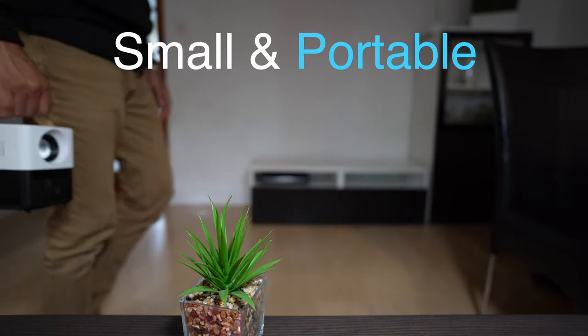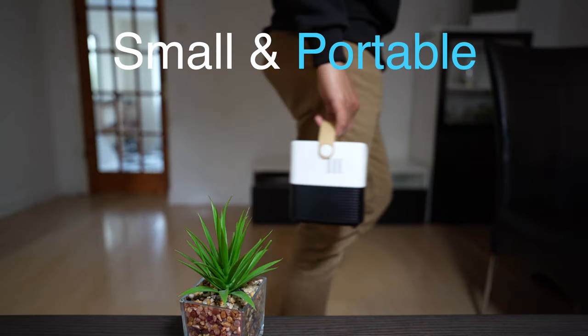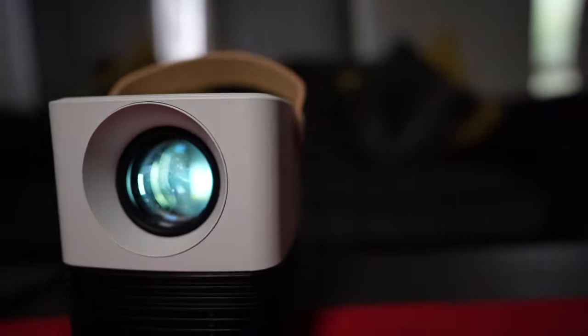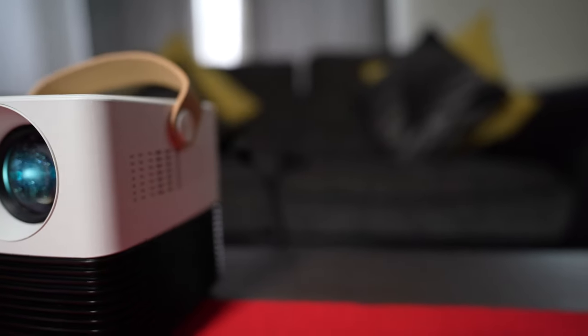I'm going to run you through the most important things that attracted me to this Amans projector. Number one is the form factor — literally how portable it is, how small it is. You could carry this anywhere you want: to the park, to your bedroom, to your living room, to your studio, to your school. Wherever you want to go, this projector is easy to carry, and it's actually mini, not something really huge.